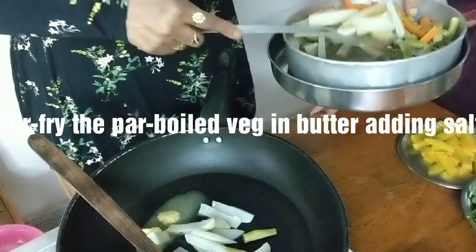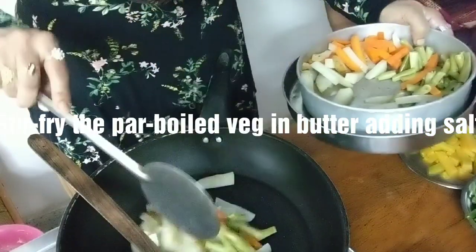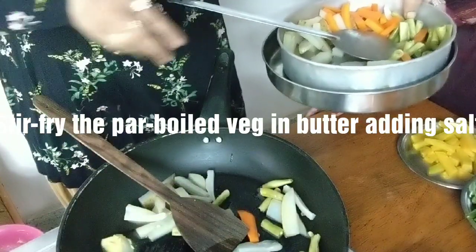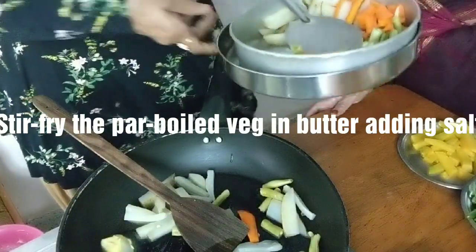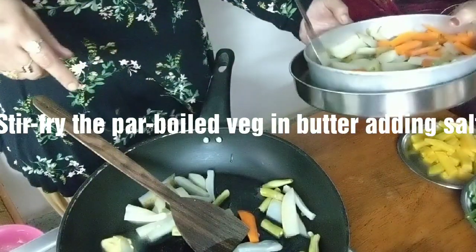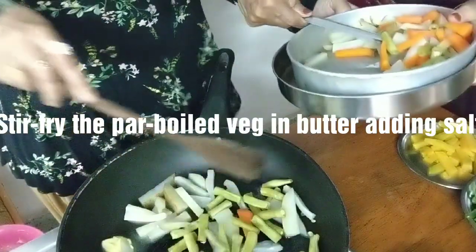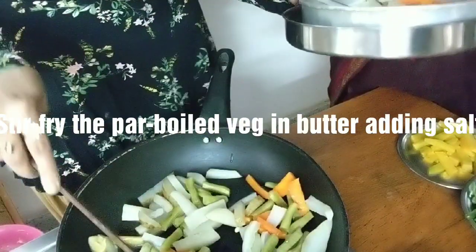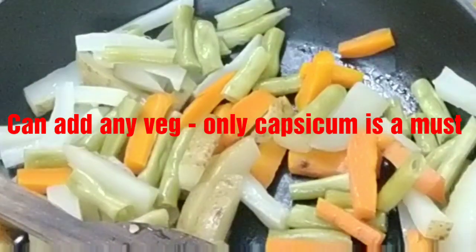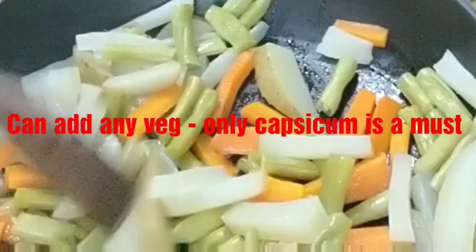This is radish and some potatoes. My mother-in-law is helping me add these vegetables now. These are beans. My vegetables are getting sautéed in butter.